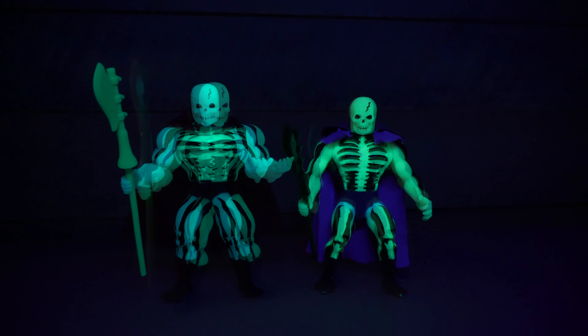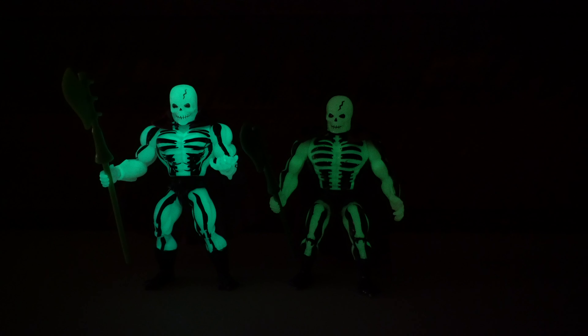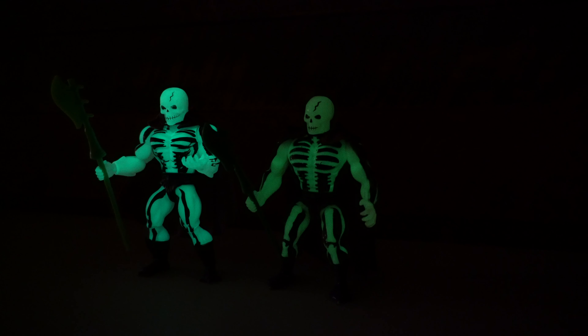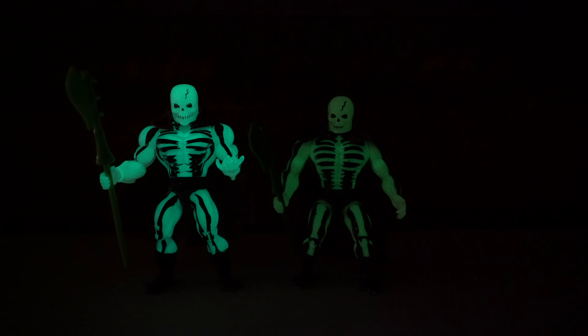Whatever they use in the mix here on the plastic for this Scareglow, it looks really, really awesome. It really pops and honestly exceeds my expectations for a glow-in-the-dark figure, especially in this modern era of toys. They really knocked that part out of the park.